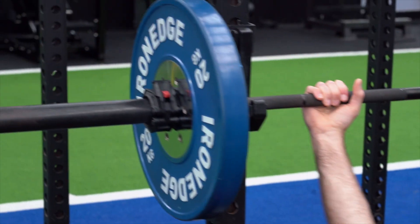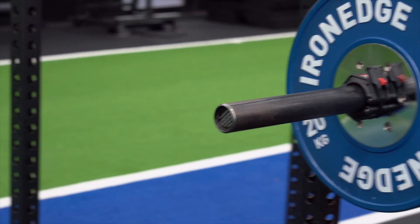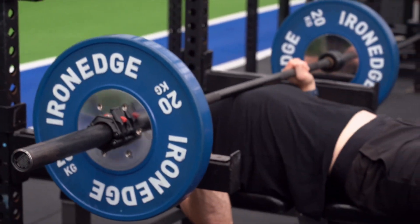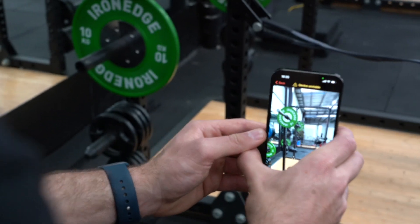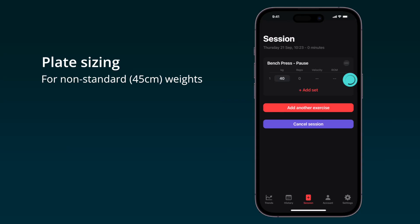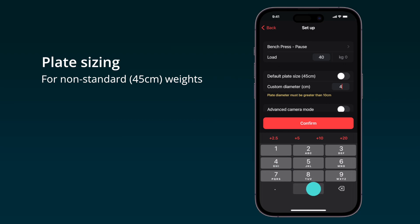Metric tracks barbell lifts done with circular weight plates. By default, it is calibrated for regulation 45cm sized plates. If you are lifting with standard plates, tap the camera button to open your camera. For all other plate sizes, long press the camera button and enter the plate diameter in the setup menu.